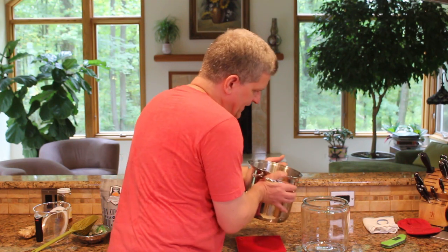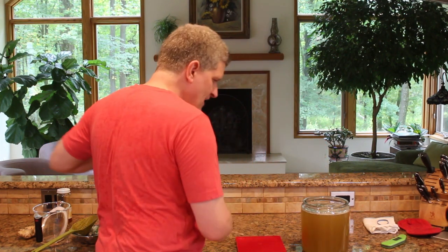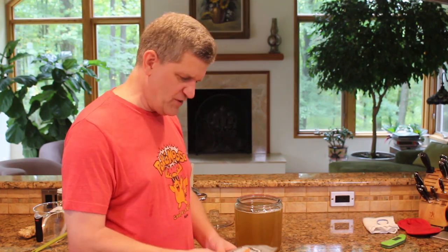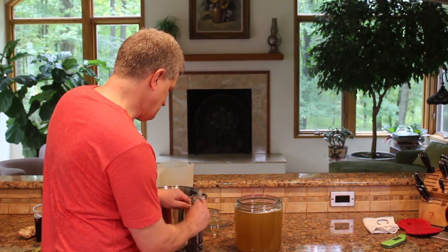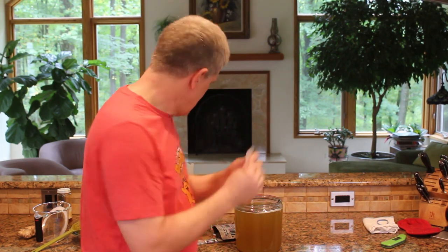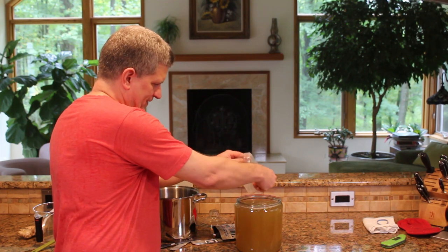Let's get our cooled sweetened tea into our fermenting vessel. I've got my Jun SCOBY in here — it came from fermentaholics.com and I picked it up on Amazon. It came with about 10 ounces of starter liquid, so I left a little room for that. As advertised, we've got the starter liquid — which you always need — and then the little cellulose disc, the SCOBY itself, floating around in there. Let's cut this open and add it right into our nice cool Jun.